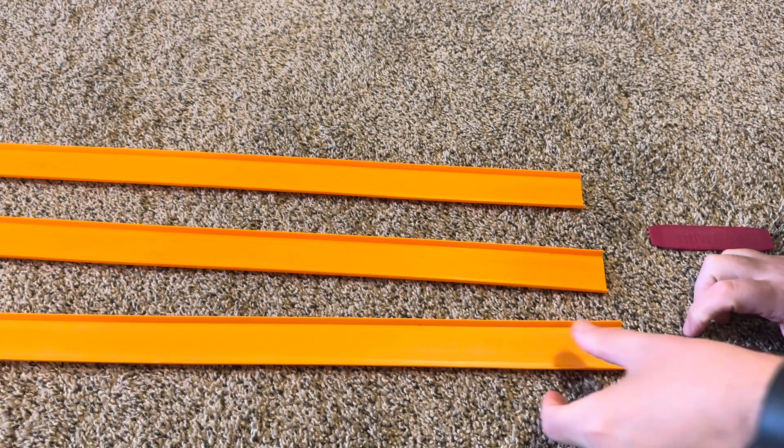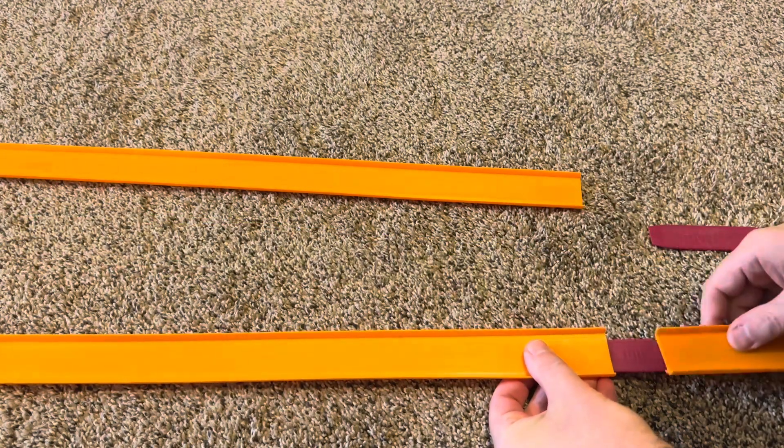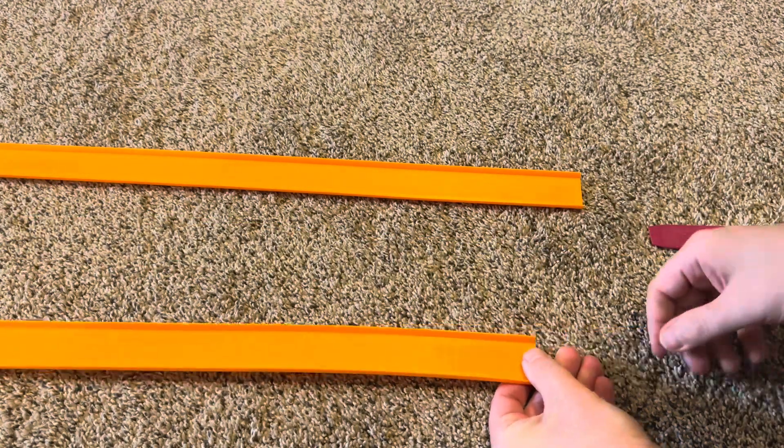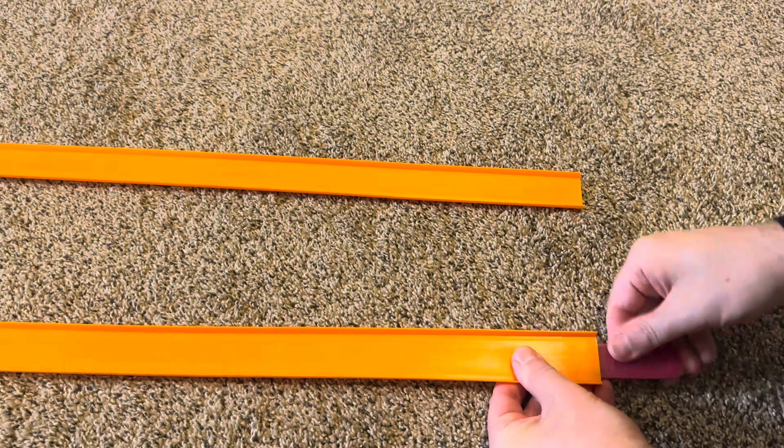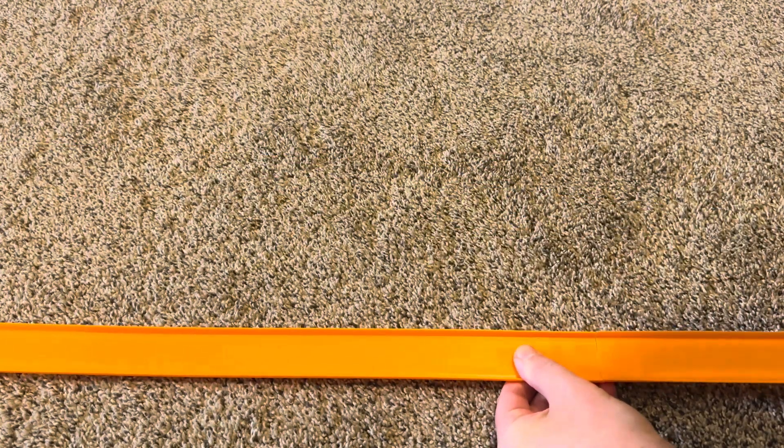All right, let's set up the track. One joiner. Now the second joiner. This gives us six feet of track for the straightaway.